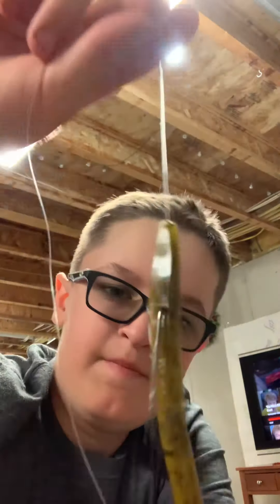There you go — nail tail worm. Thanks for watching, please subscribe. Goodbye!